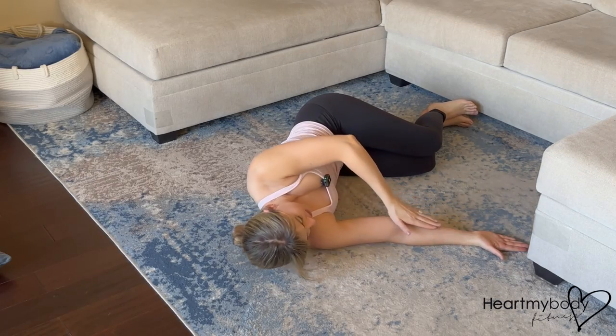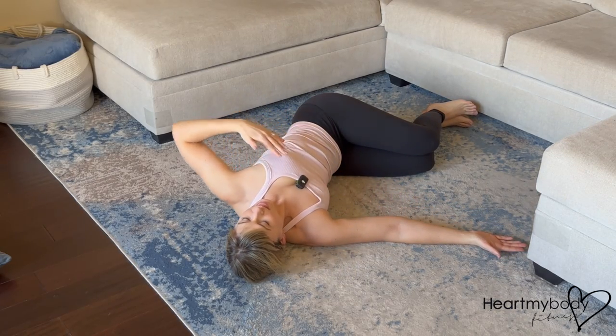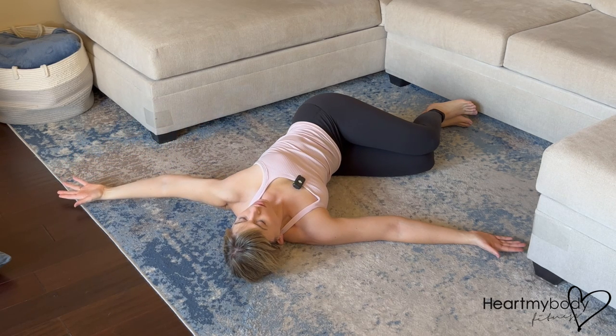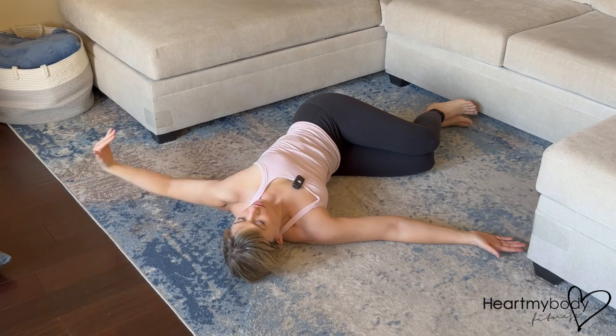Here's another angle to show you the positioning of my arms, and remember that your moving hand does not have to touch the floor. Only lower it to the lowest point that is accessible for you.